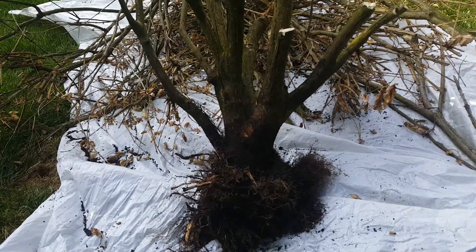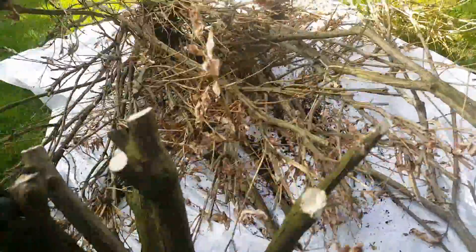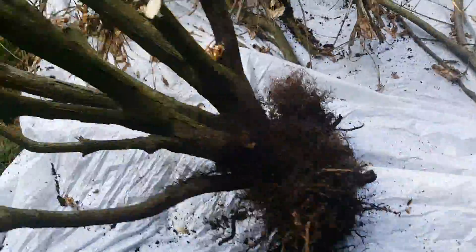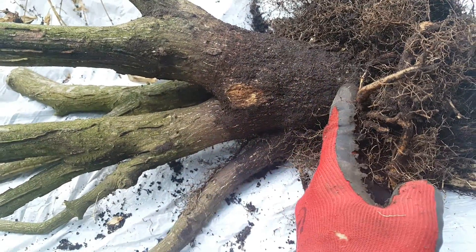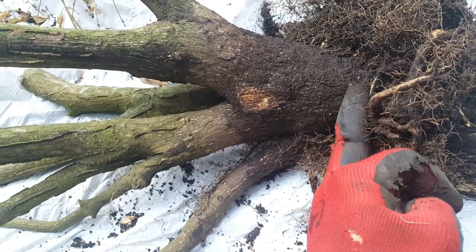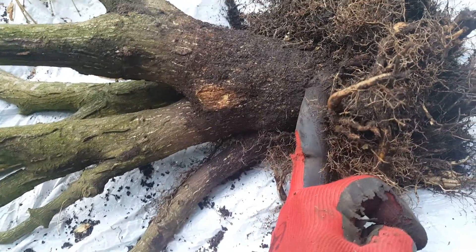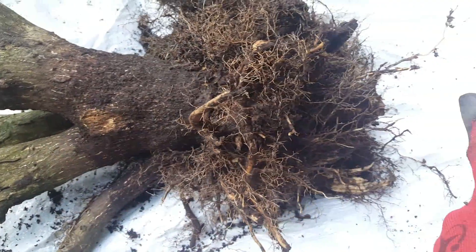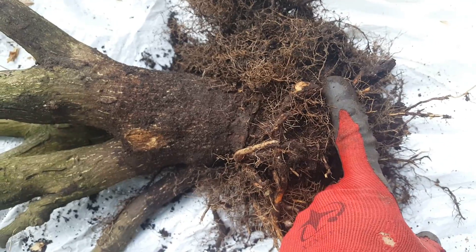This is the rootstock of the plant that had died. It was a burning bush, and what I did first — to make it easier and more manageable — is I cut all the branches off so I wasn't struggling with them. As I started to dig, this is where the problem is: whenever you're planting anything, the top of the roots and the base of the trunk — this line here — needs to be above the soil. From here up needs to be out of the soil; from here down needs to be into the soil. If the roots are not buried entirely the plant will survive, however...